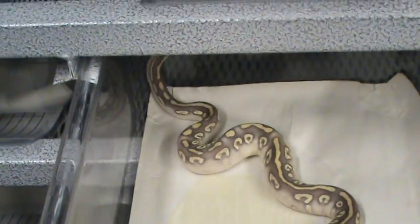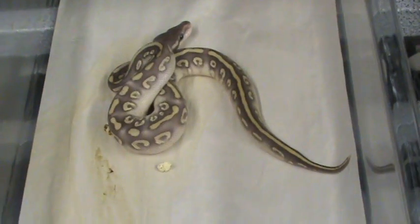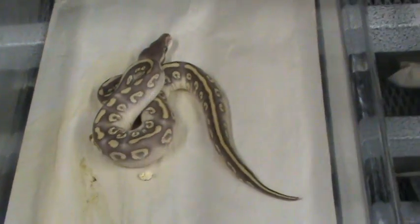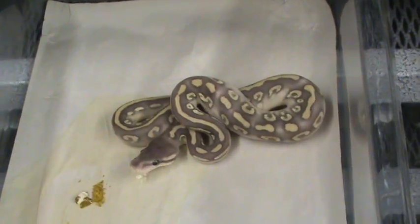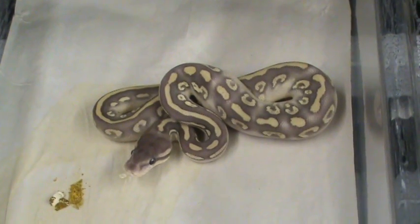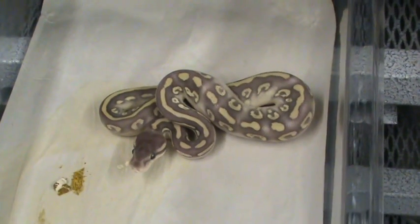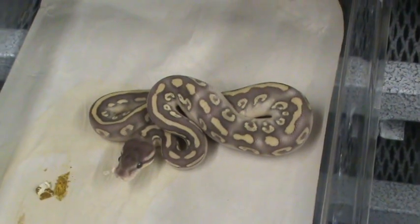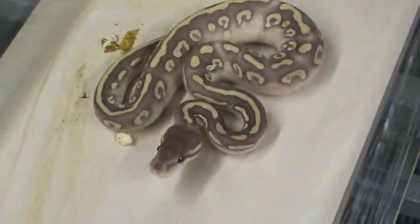These guys will stay in here almost two years depending on how they grow. I won't pull them out until they're probably seven or eight hundred grams, because we like to keep them in here as long as possible while they're eating. It seems like as soon as you move them to another box they stop eating, so we try to get them to six, seven, eight hundred grams and then move them up to an adult rack — the CB70 rack.